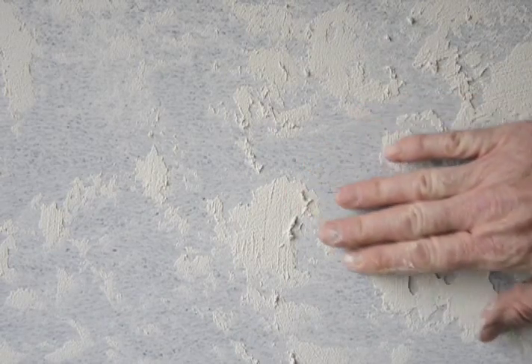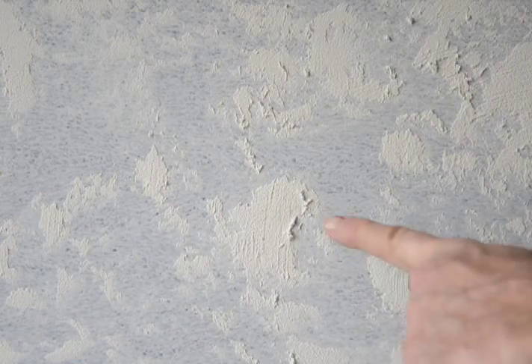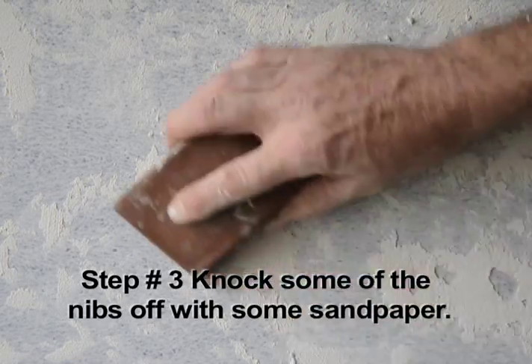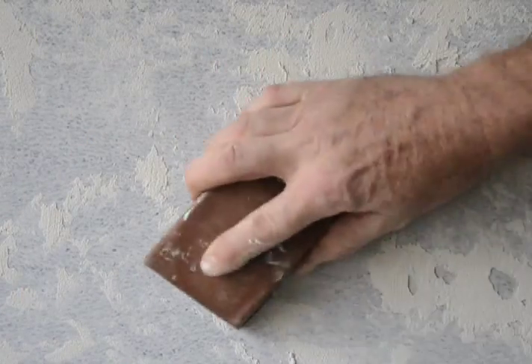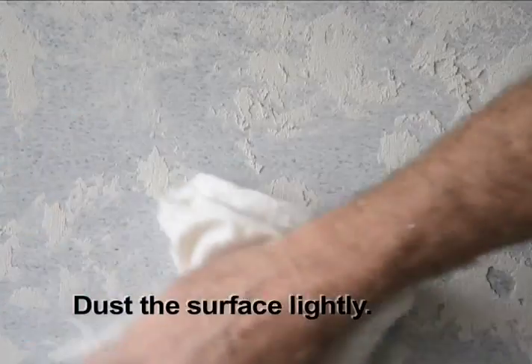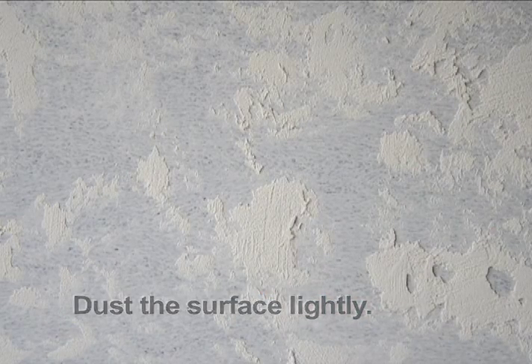After the thinned Toscana is allowed to dry hard, we'll still knock some of these nibs off with some sandpaper. This is a very durable finish that would be appropriate for hallways or any high traffic areas.